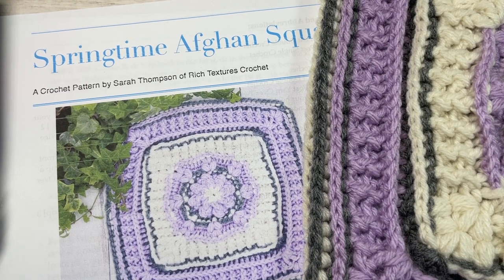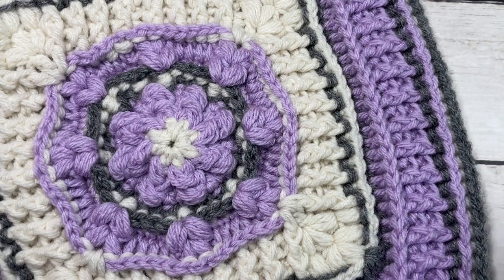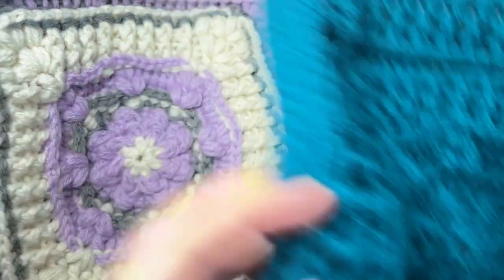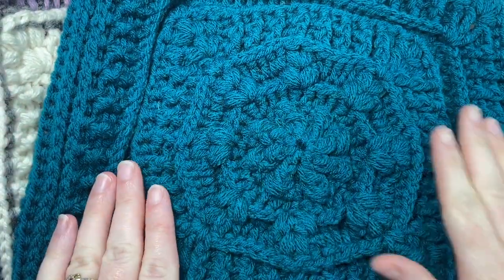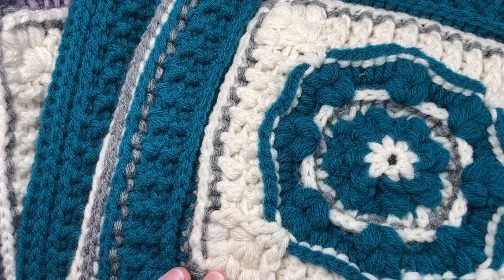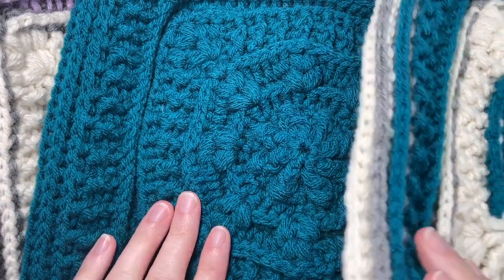Hello everyone, I'm Sarah of Rich Textures Crochet and welcome. Today we're going to learn how to crochet this beautiful springtime afghan square. I have my sample here for you to see, and I have worked it up in a few color combinations. I have my purple, white and gray here, a beautiful solid teal color, and also a variation in teal, white and gray. This is a beautiful afghan square with lots of texture.